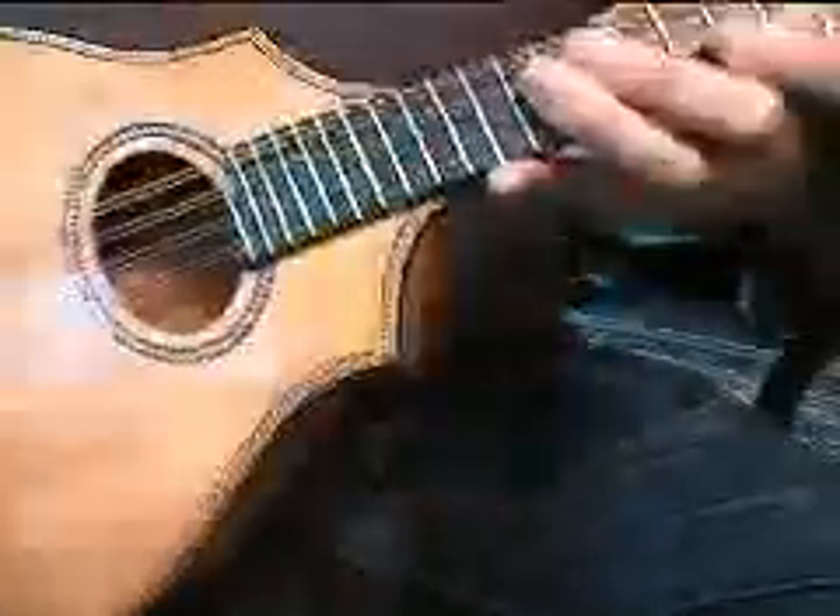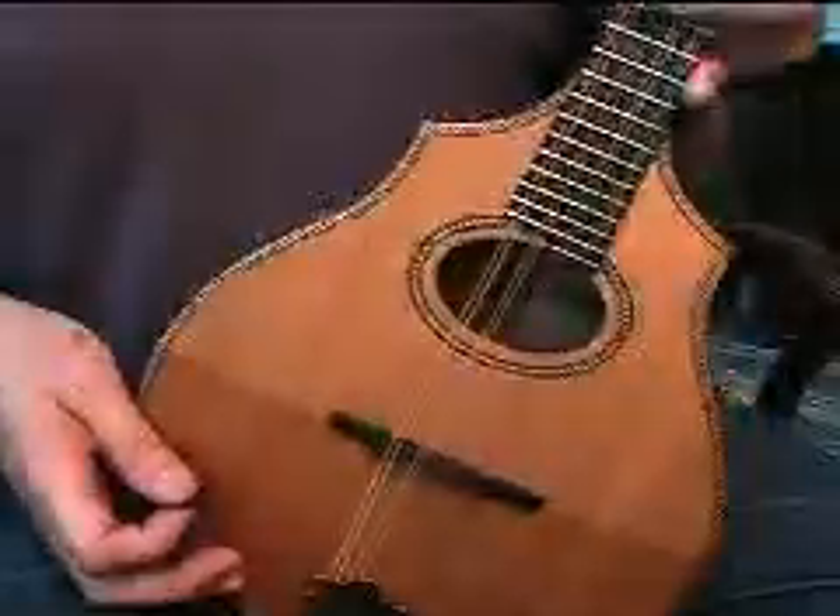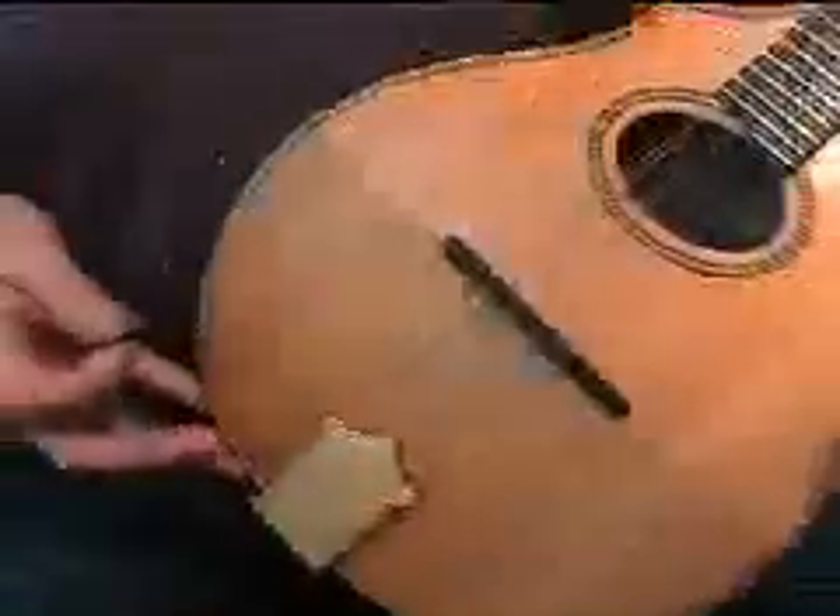This mandolin is a lovely modern copy of the Vega mandolin made in the 1910s and 20s. It's copied after the cylinder back — it does not have a cylinder back, but you can see it has a lovely slightly arched back and front, beautiful inlay around the edges. It's made of real wood, with an ebony neck.